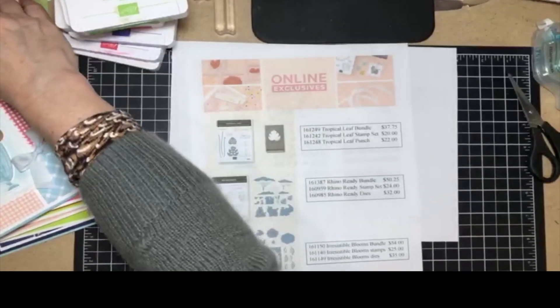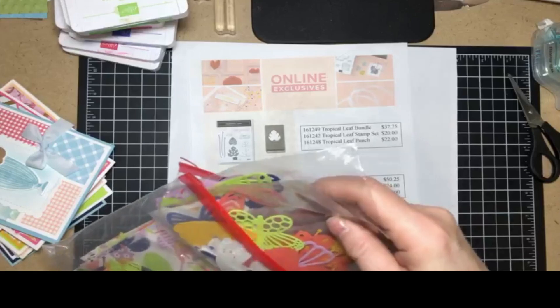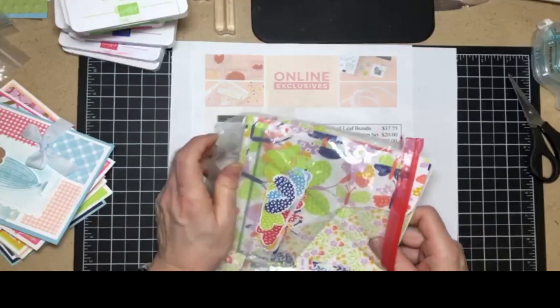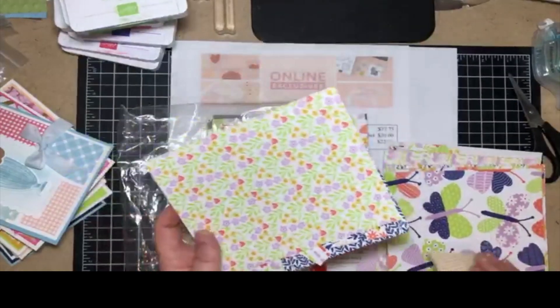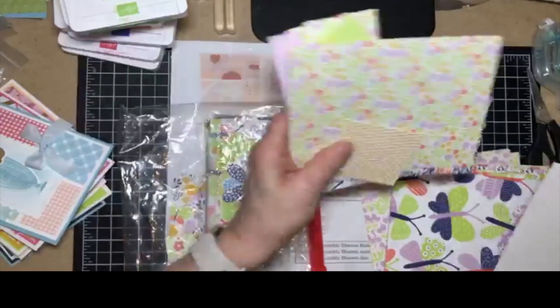Another one that I have - this was my second favorite from last year - was the butterflies. I've got tons of scraps of that too. I have lots of scraps. I actually didn't go through these today, but yeah, I do have a lot of scraps there.